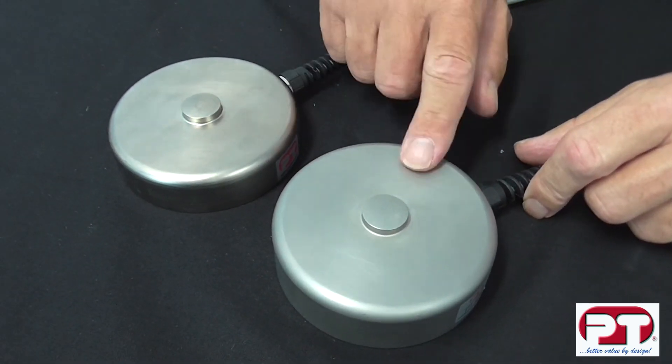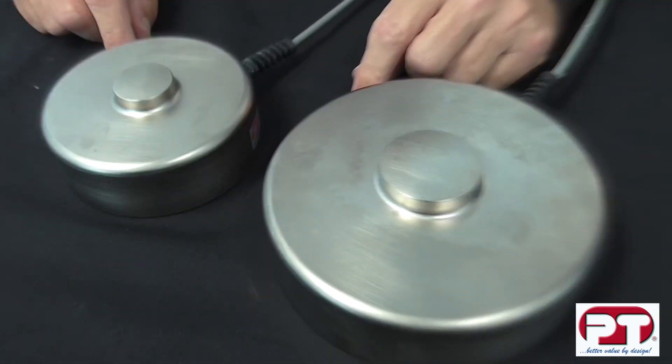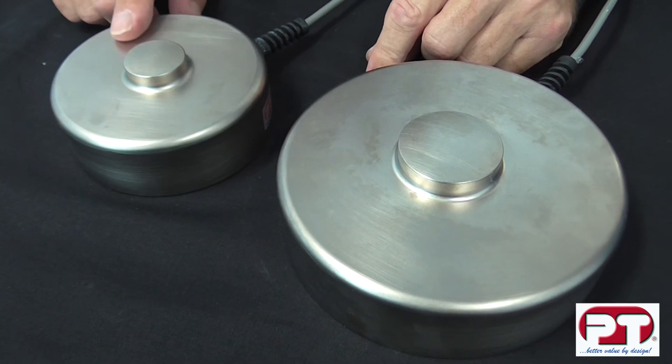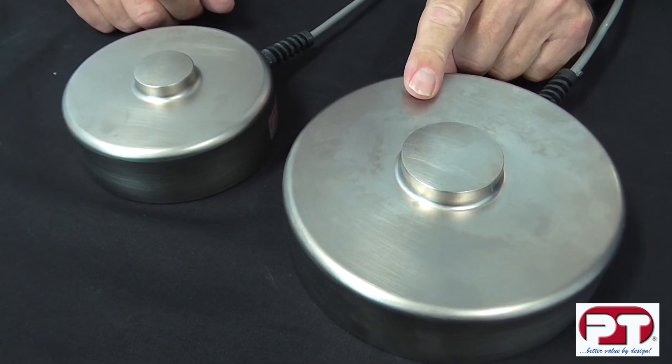In the 5 to 10 tonne range, cable length is 5 metres in 6 core. In the 25 to 50 tonne, there is 10 metres of cable in 6 core.